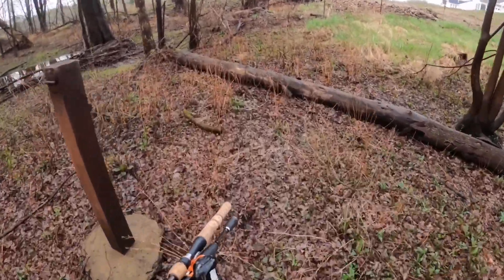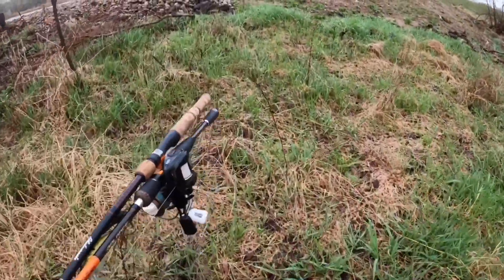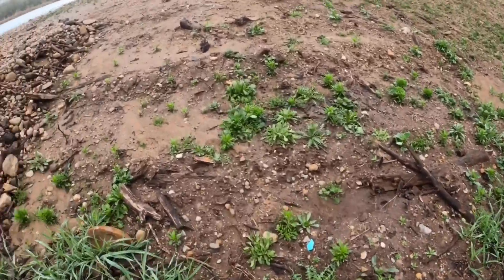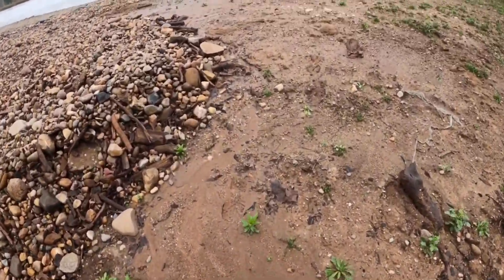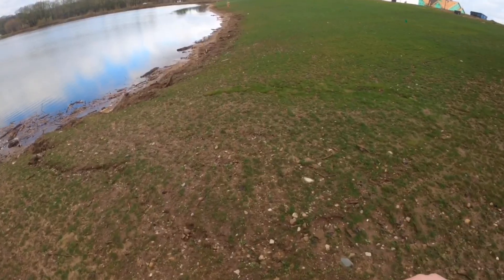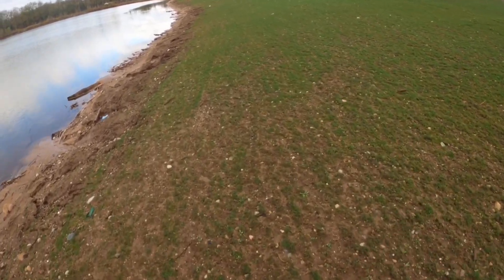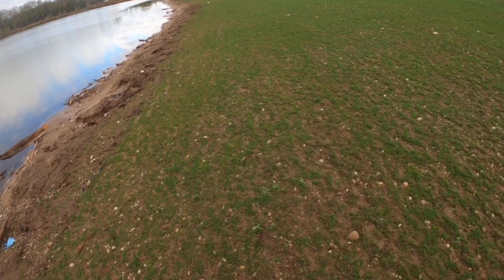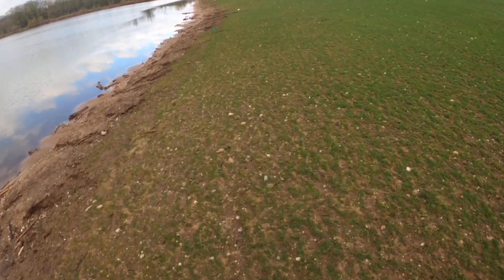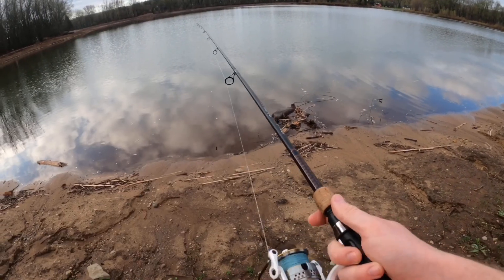Yeah, we're back out - see if we can't catch anything. Ragtops just caught a crappie. He's absolutely slaying them today on the Ned Rig. I'll link his Instagram in the description below if you want to check that out. Hopefully I can start doing the same thing here - I've only caught one fish so far. Let's see if we can't catch some more fish.